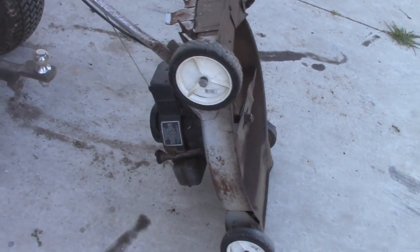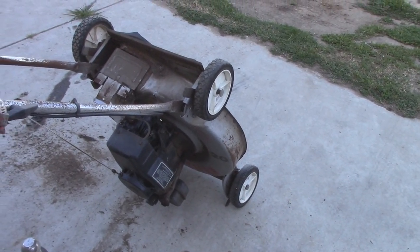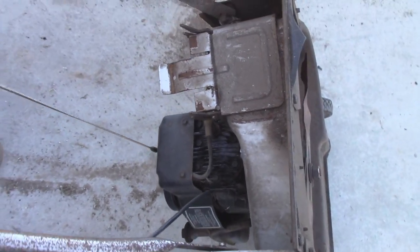Some of you guys might remember this old 80s Tecumseh Craftsman lawn mower with the Tecumseh motor on it. Old school. It's one of the real old school ones where the cylinder is actually facing you as you mow.